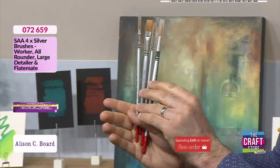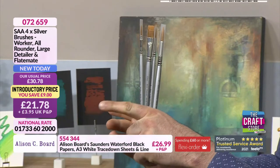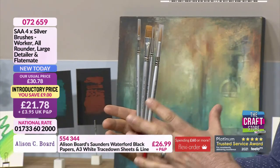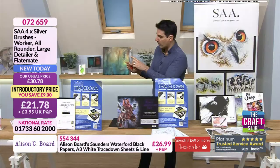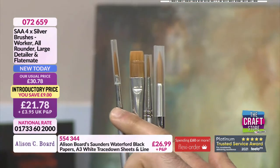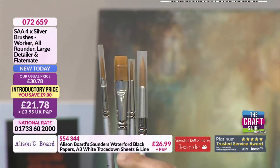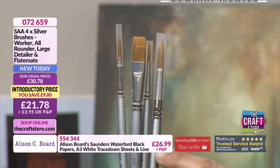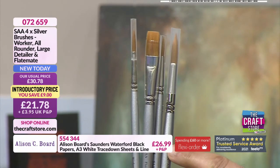So, brushes — these are a set of four that Ali wanted to bring on the show today. £21.78 your price. They're the SAA silver brushes, beautiful quality brushes — and it is important to work with the right quality brush. I also like the variance in the brushes from the size — you've got the flat brush in there as well. We are getting busy for these — you're saving £9. Item number 072659.